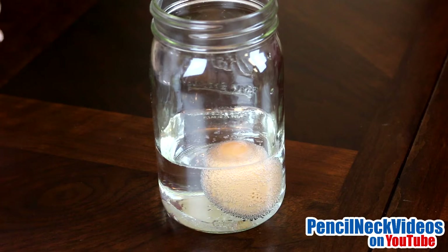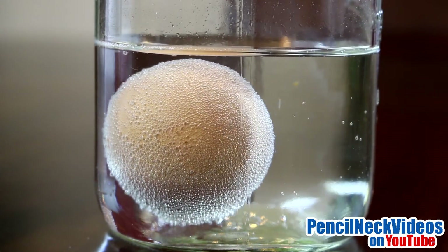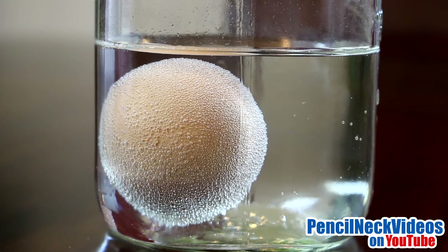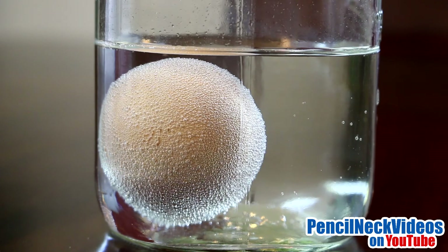You'll see bubbles forming around the egg. This is caused when acetic acid is breaking down the calcium carbonate inside the eggshell, forming bubbles of carbon dioxide.